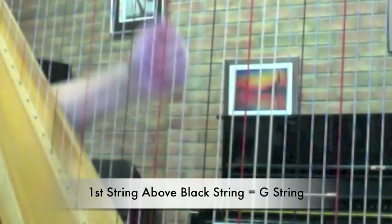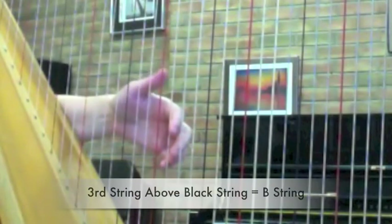On the reverse side there are three clear strings that are between F and C. These notes are G, A, and B.